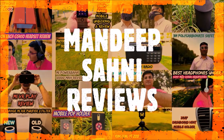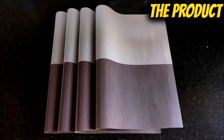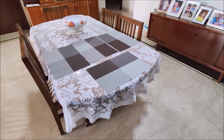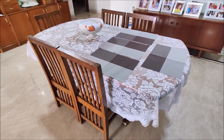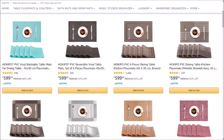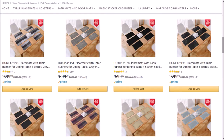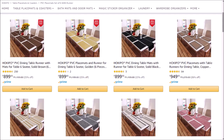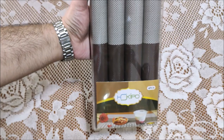Let's get started! I have been using these Hokipo Dining Table Mats for 3 months now. I bought them as a set of 4. Hokipo also sells table mats in a set of 6, set of 4 with coasters, set of 6 with coasters, set of 4 with runner, set of 6 with runner and so on. The product came beautifully rolled up in this box.